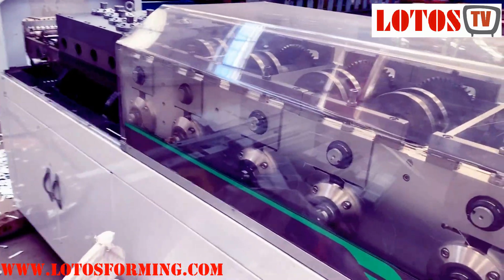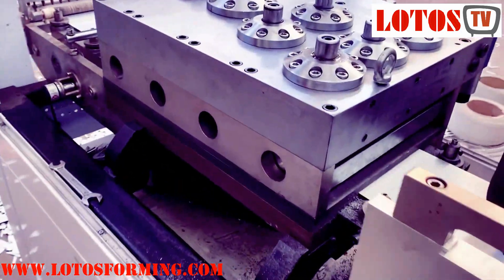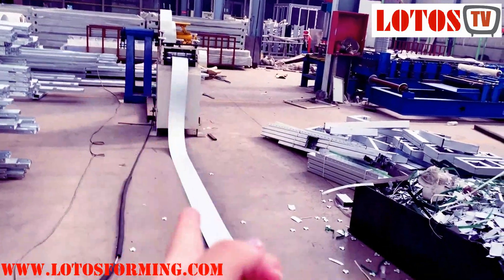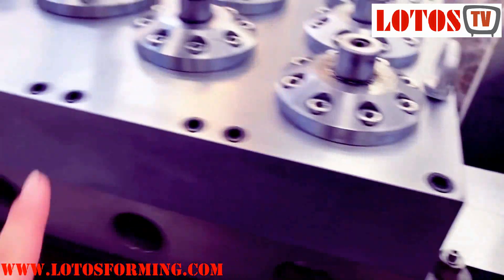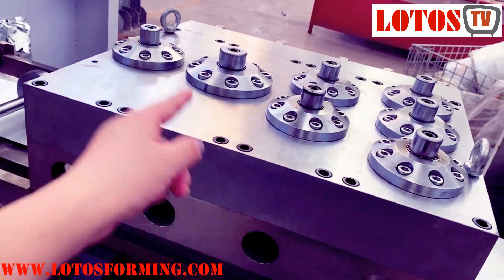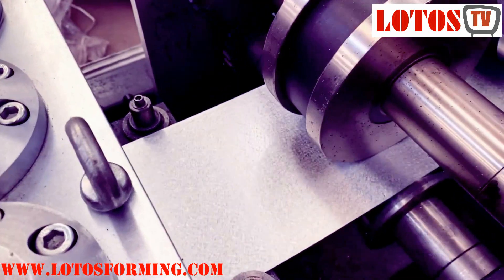The feeding setup is very simple at the point of the punching unit. We have the decoiler, leveling, and then we come here and we have different punch units. This is close to the die inside — 1, 2, 3, 4 units. Let's see what the punch is doing.